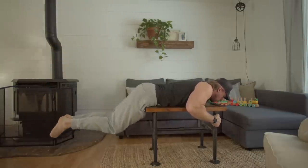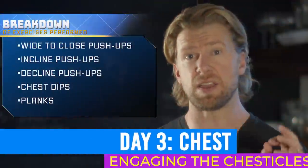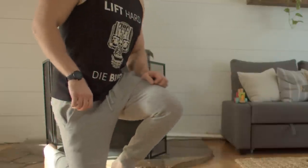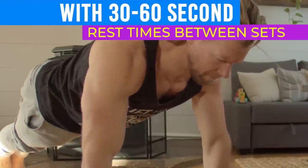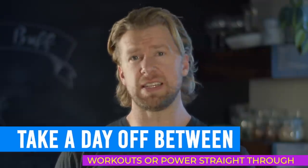Dolphin kicks are a great exercise for the lower back and glutes, and that wraps up day two. On day three we're going to be engaging the chesticles. Each workout lasts 45 minutes on average with 30 to 60 second rest times between sets. With each day you can choose to take a day off in between or power through all five for a Monday through Friday split. The choice is up to you, but the important thing is that you get it done.